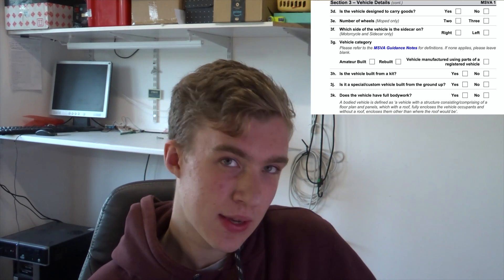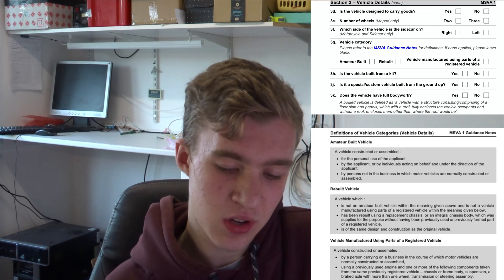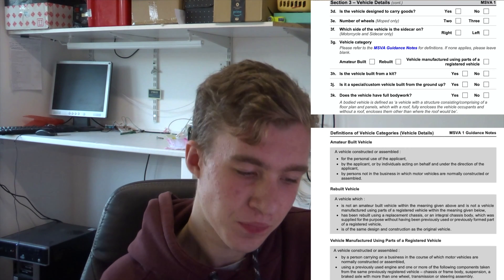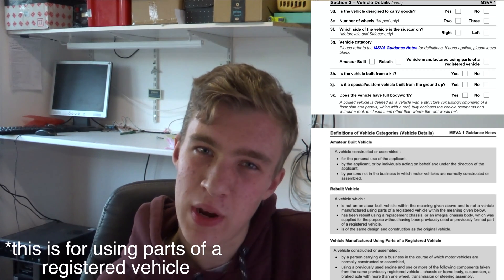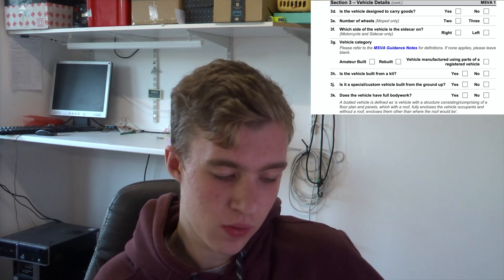Now we get on to vehicle category, which is a bit of a tricky one — I had to email back and forth a little bit. In the end I went with amateur build, which basically means you're using a range of parts, building it yourself, and building it for yourself. The other option is rebuilt, which is for a vehicle manufactured using parts of a registered vehicle, or parts originally designed to be together — which these aren't, as they're from all sorts of different sources. Check the document below for the exact definitions.